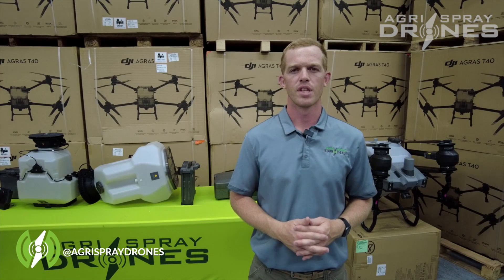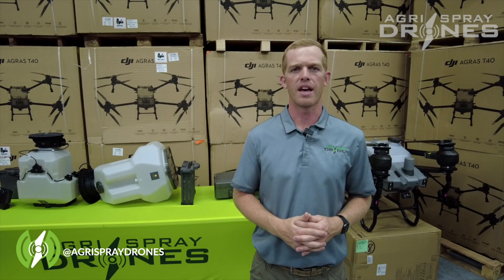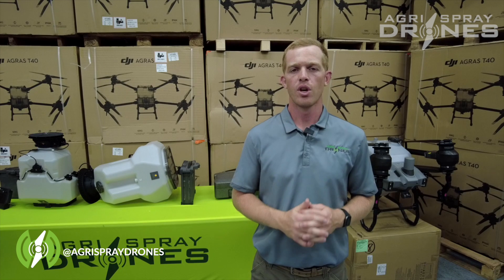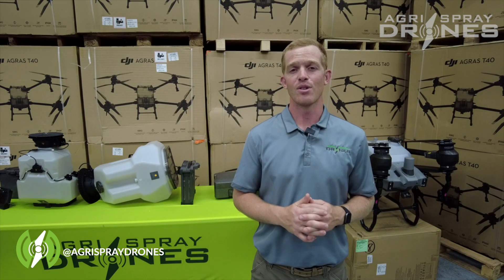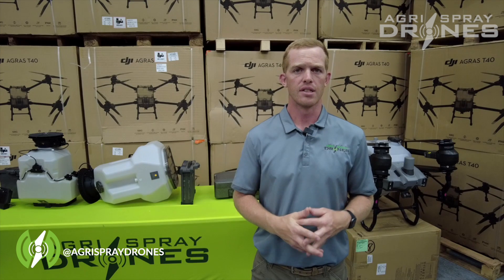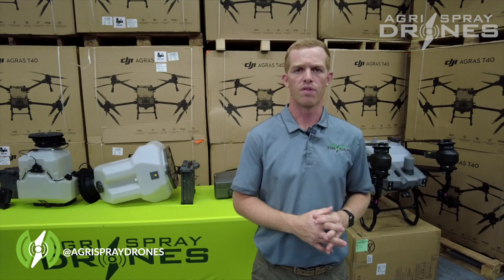Taylor here with Agrispray Drones. In the U.S., every drone that weighs more than 55 pounds has to be approved by the FAA and DOT before it's legally allowed to operate. Once the approval is done, you still have to get an exemption called a 44807. This is an exemption to fly a particular model of drone that weighs more than 55 pounds.